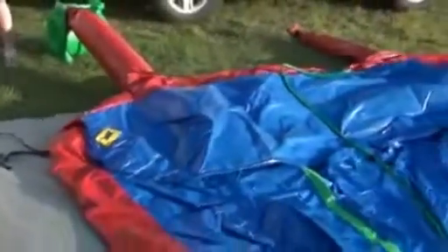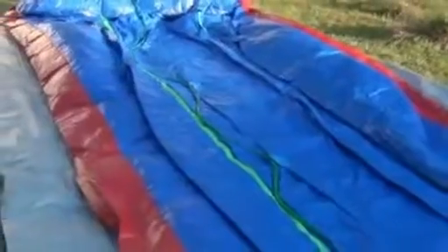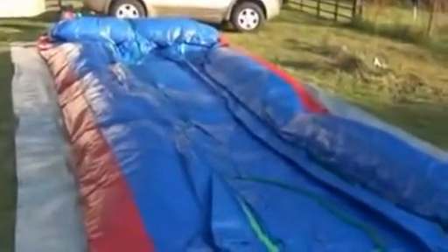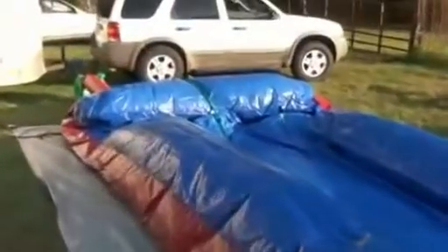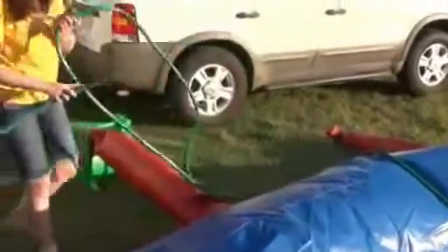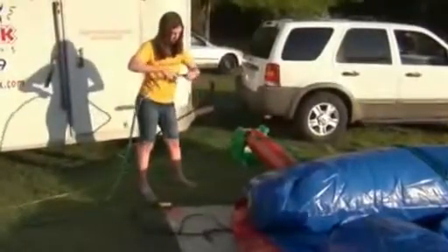Go ahead and turn the blower on. The dual-lane slip and slide takes about three or four minutes to blow up. If it doesn't blow up after a few minutes, that probably means either the tube is twisted or kinked on the blower, or a flap is open, because it will blow up pretty quickly otherwise. Once it's inflating, take your garden hose that's hooked up to your water supply and attach it to the hose that's on the slip and slide.